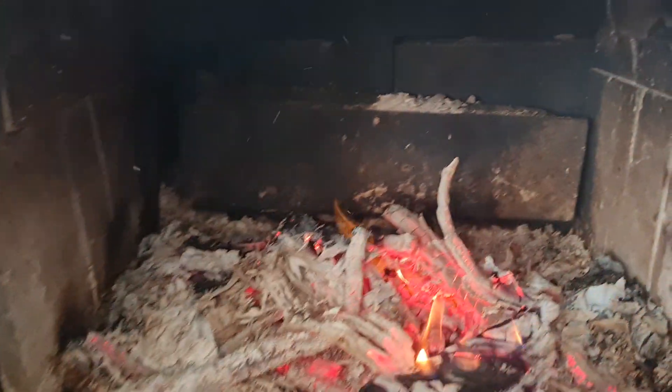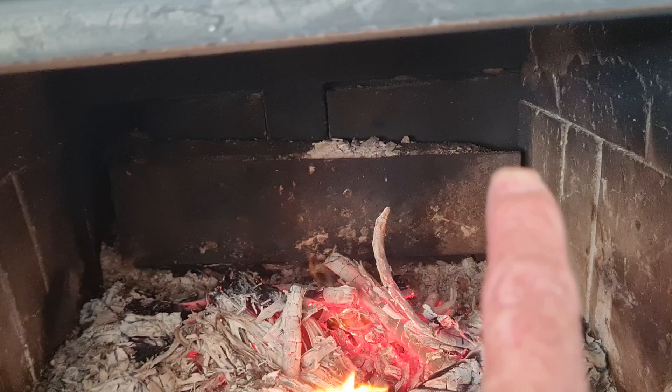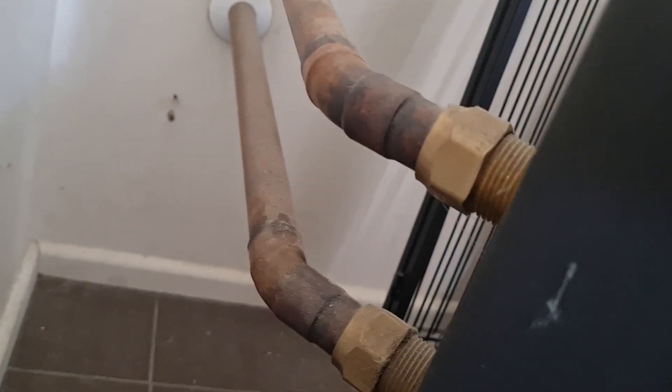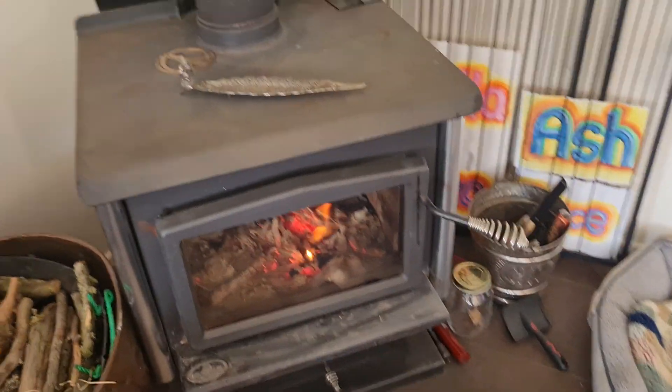I'll show you the source of power for the system. That's the wetback — I'll light the fire a little bit even though it's a sunny day, just so you can see. You see that plate in the back? It's got a U of copper clamped onto the back of it. That plate picks up the heat and transfers it into the copper pipes. Cold water comes in at the bottom and out at the top through the wall, and conveniently the hot water cylinder is directly behind the fire.